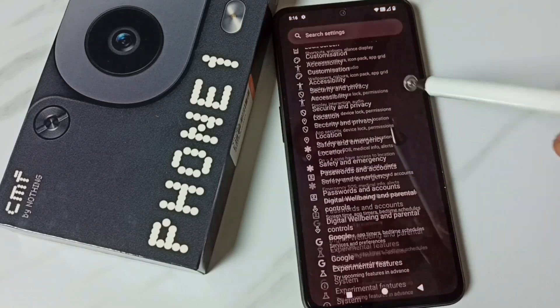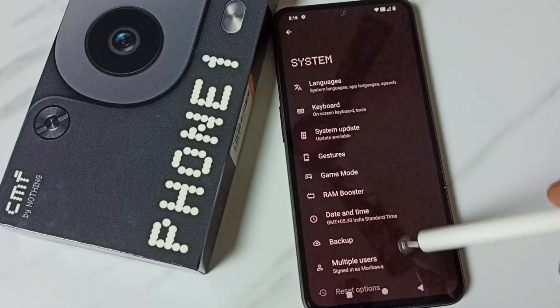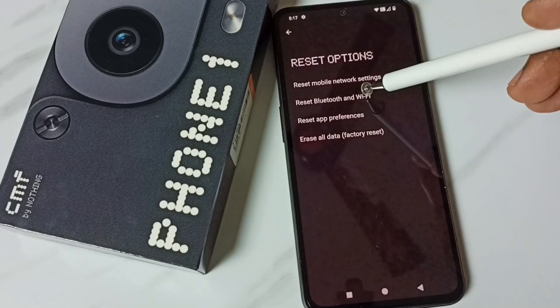Scroll down and select System. Under System, scroll down and select Reset Options, then select Reset Bluetooth and Wi-Fi, and tap here.